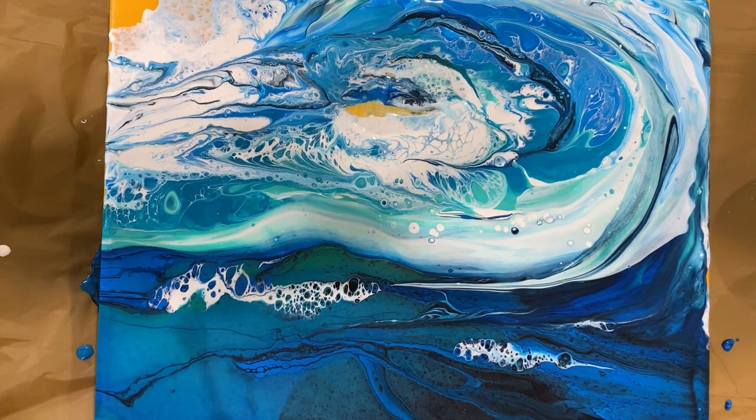Wow guys, what do you think? Isn't it gorgeous?